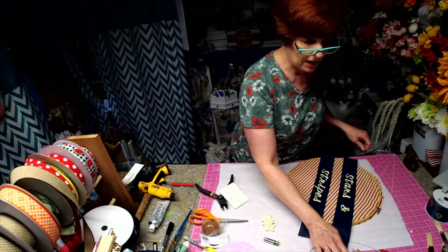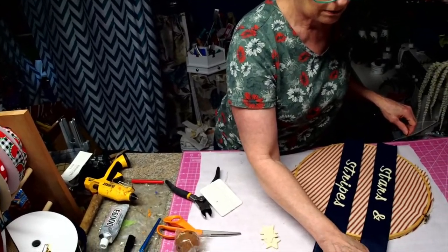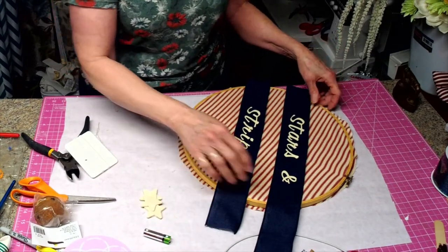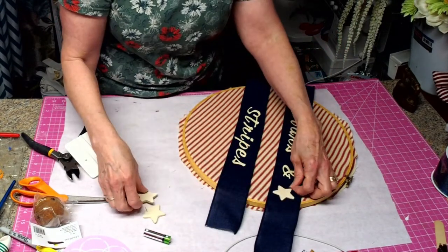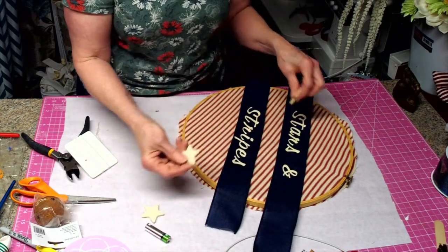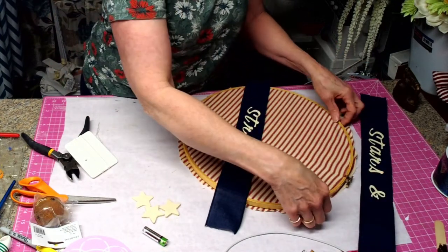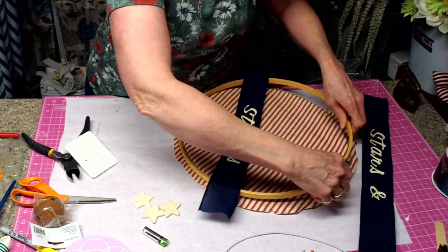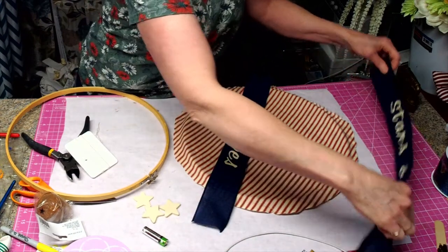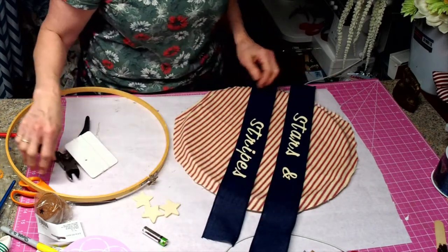I'm going to zoom you in so you have a little bit. There we go, so you can see a little bit of what's going on close up. Then we're going to attach a few stars to it. I left them kind of plain because I kind of like that color.